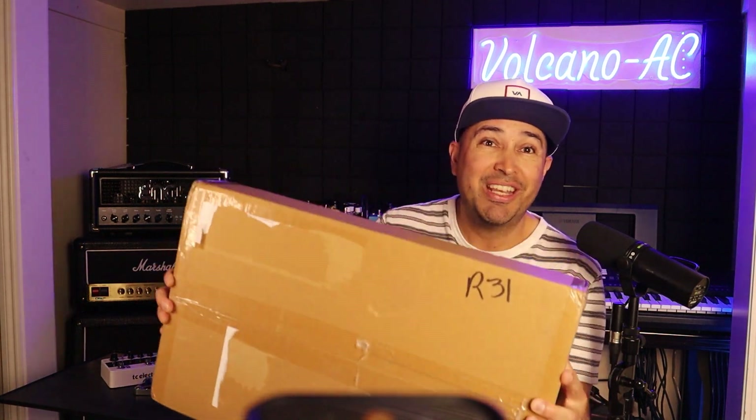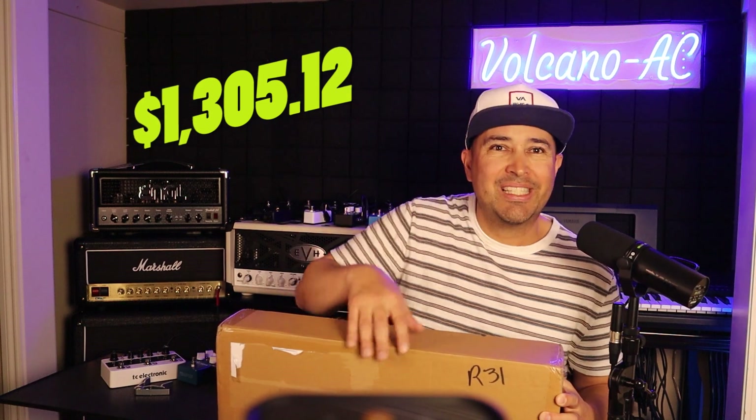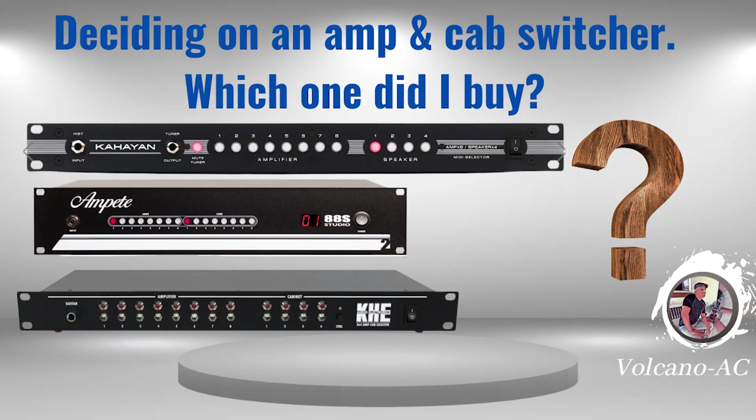This is not a sponsored video. I paid for this switcher with my own money. I bought it online at the KE website and I paid 1,099 Swiss francs plus shipping. The total in US dollars was $1,305.12. Link to the video of the purchase process in the description below.